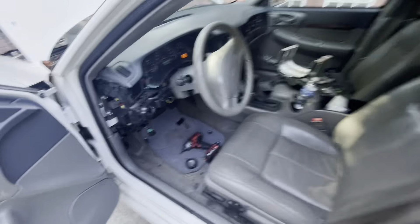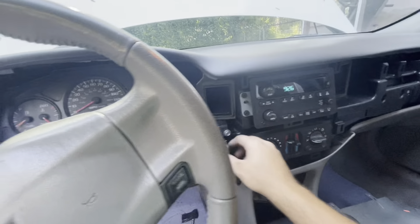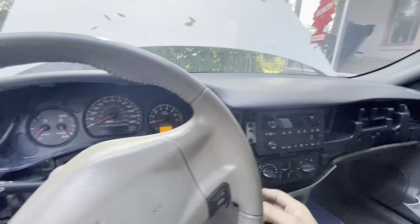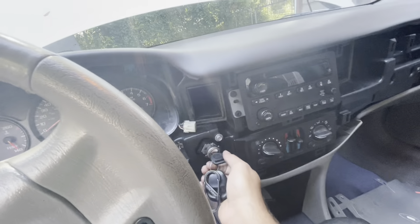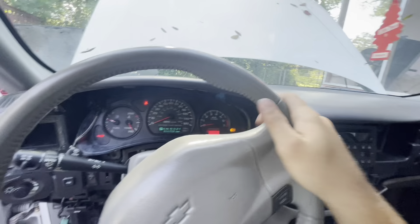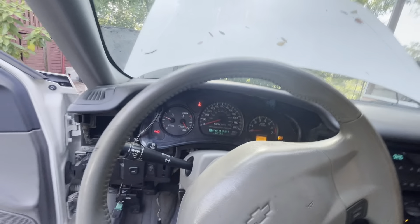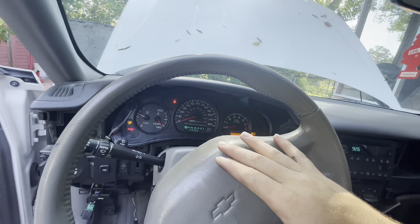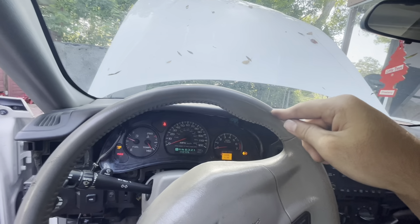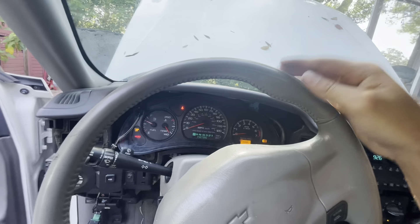Welcome to this video. In this case we have a 2004 Impala LS. When you turn the key, you get nothing. You might think the starter is bad or the battery is low — but the battery is good. I always check it with the meter. The starter is also good. Right now I'm going to teach you how to jump your starter and figure out if the wiring from the crank relay to your starter is good.